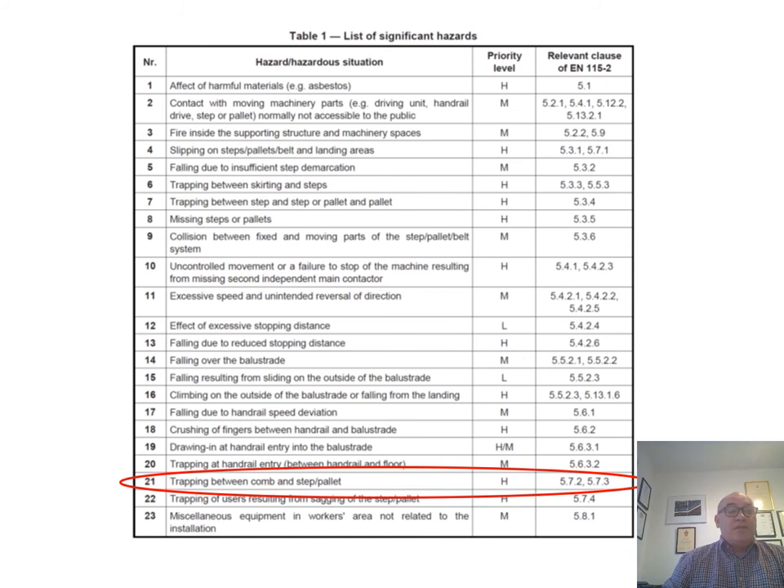Their function is to prevent entrapment and this is one of the hazards listed as significant in the EM115 series of standards.